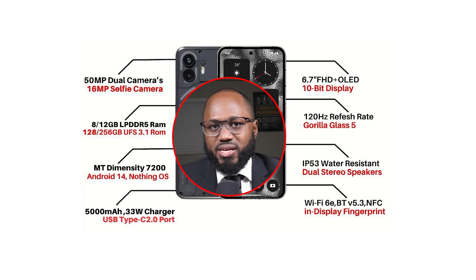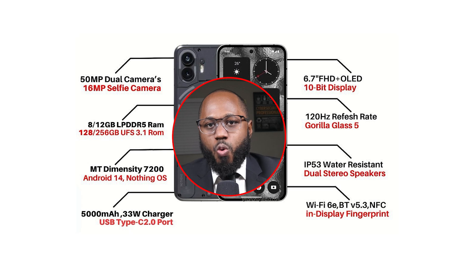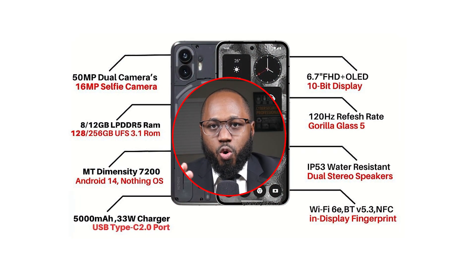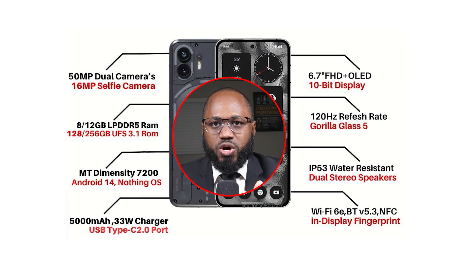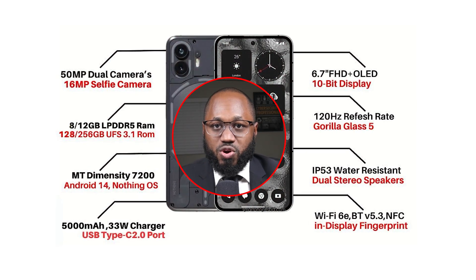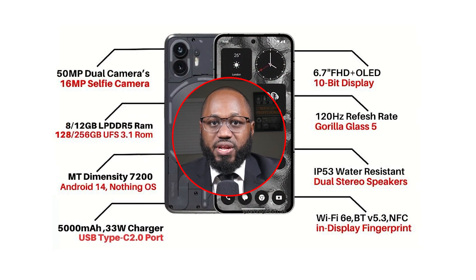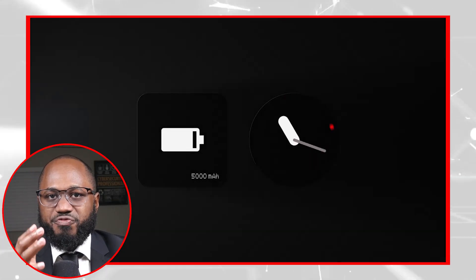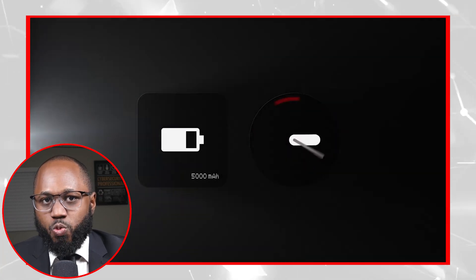For specs, we have a 6.7-inch 120Hz 2412x1080 OLED display, a MediaTek Dimensity 7200 Pro SoC. The MediaTek is a 4nm chip with two ARM Cortex-A715 cores and six A510 cores. In a 2023 flagship ARM SoC, these cores would handle medium and background processing tasks with a big X3 core handling primary workloads, but this budget chip has the primary core sliced off — so it's slow, but it's slow and modern, which is nice.